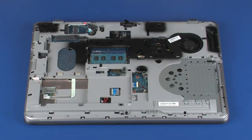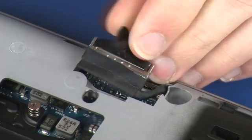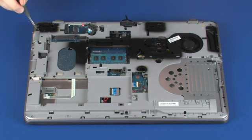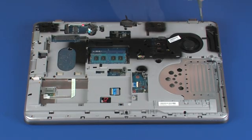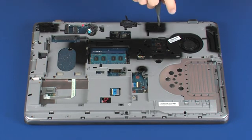Removal: Disconnect the display panel cable from its connector on the system board. Remove the nine 6 mm T8 Torx head screws that secure the top cover to the base enclosure. Remove the 8 mm T8 Torx head screw that secures the top cover to the base enclosure.